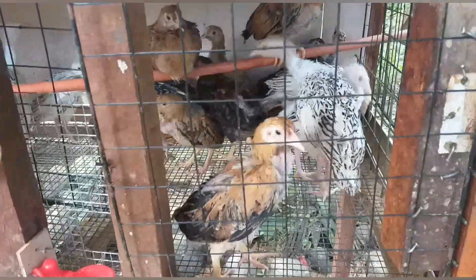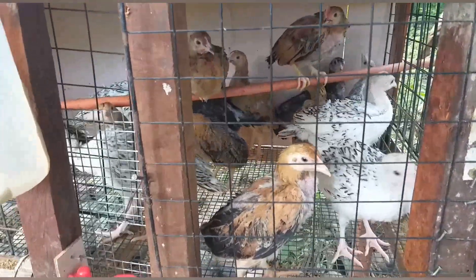Ito naman ang mga sisiw na manok at pabo, magde-deworm po tayo sa kanila at ito ang episode natin today. Ibabahagi ko lang po ang isang dewormer na mabisa rin para pamatay bulate o parasites sa mga alaga.